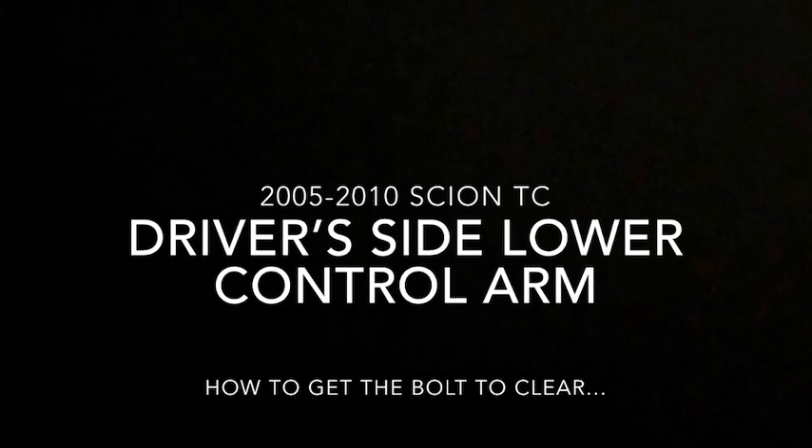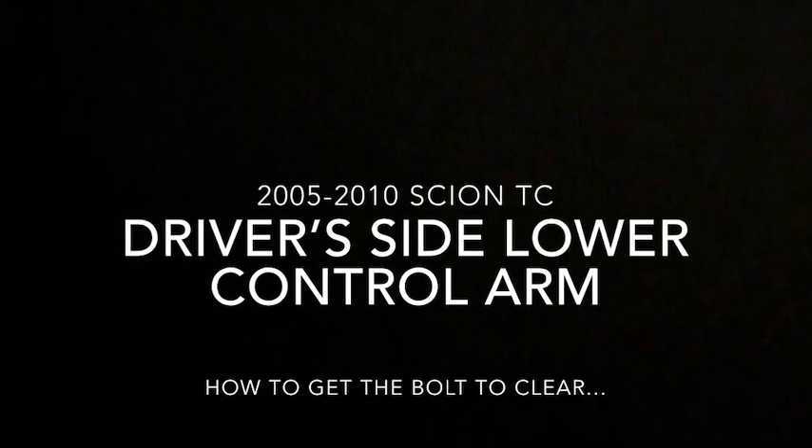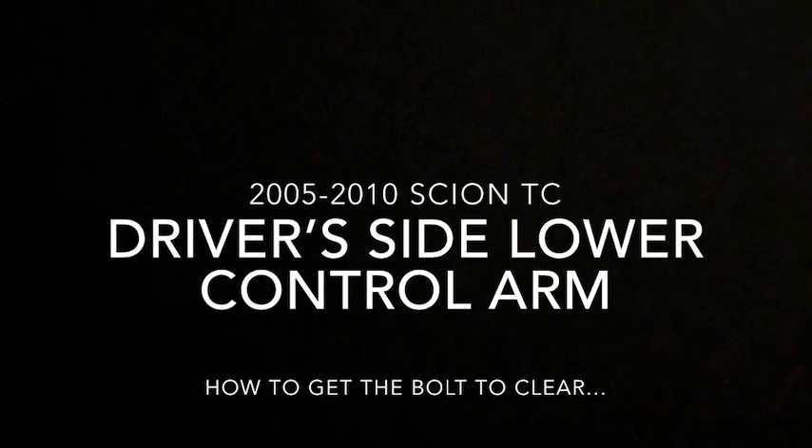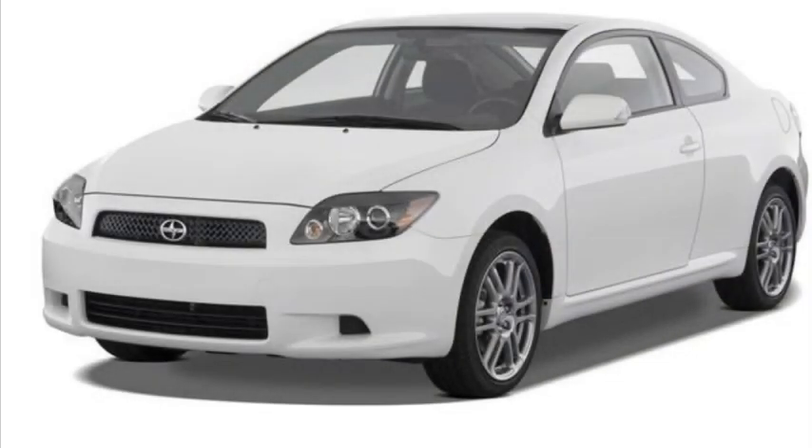Hey everyone, just wanted to create a quick video for you guys here. We were replacing the lower driver's side control arm on a 2006 Scion TC. This procedure will work for a 2005 to 2010. The issue was that there is a bolt that attaches the lower control arm on the front closest to the engine, and that bolt will not clear the transmission pan. We looked on the internet to try to find a solution and ended up coming up with a solution on our own that is pretty simple. Hopefully I'll save you some time when you run into the same problem.